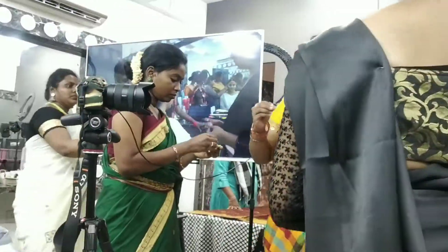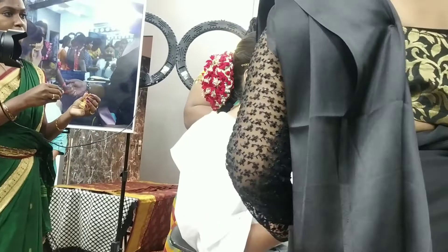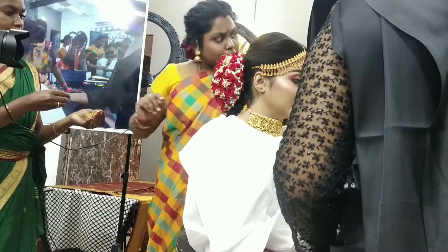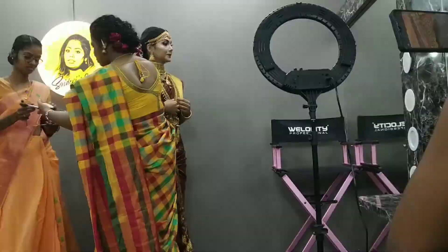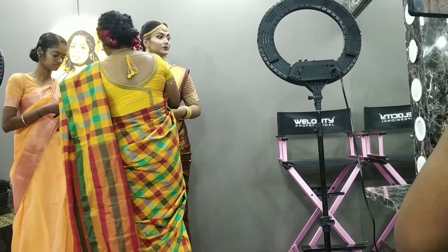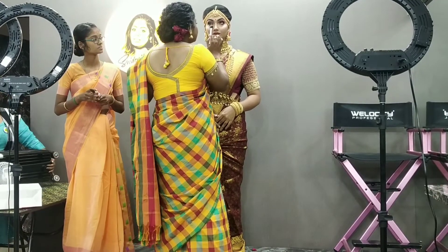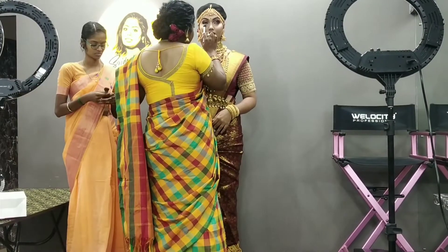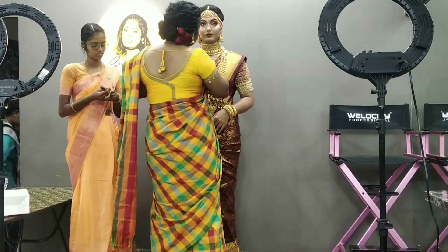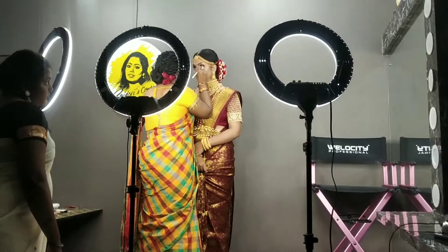After that, he has jewels. After that, he has a bun and created a hairstyle. There is an app. It looks like this. Now Akka is doing a demo — Akka is doing perfection. It's 100% and it's perfect.